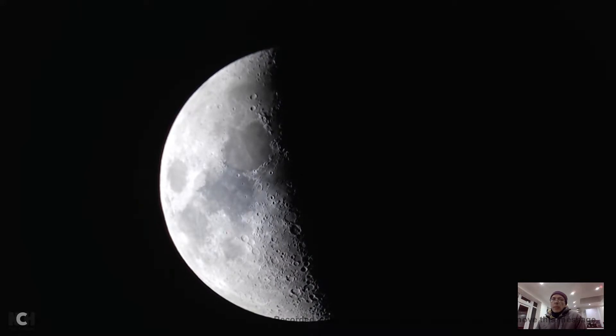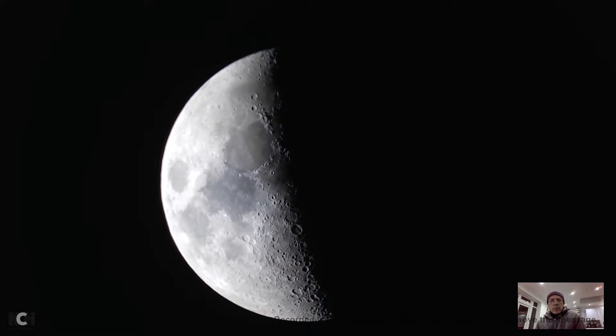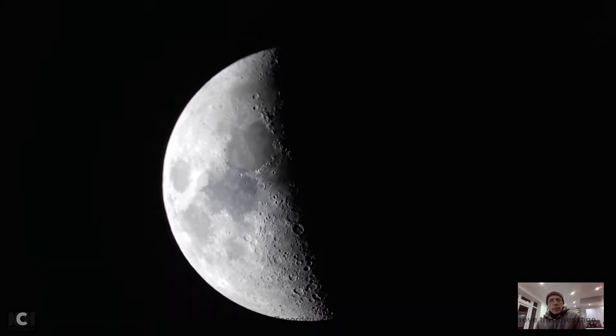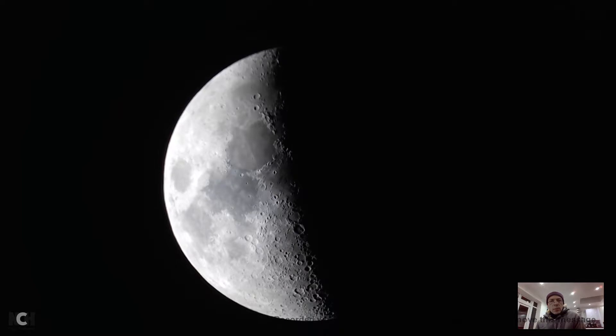I put the Logitech C920 on top of the 25mm lens. Let me play with the settings - adjusting the color intensity to see if we can get a little bit more detail in the brightness as well. Let me just position this better.